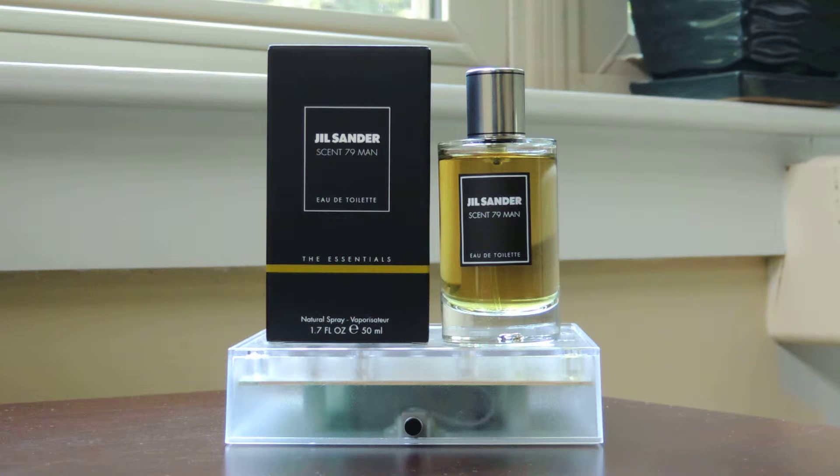Mark Buxton has done a lot of scents for Comme des Garçons, so you may have smelled some of his creations. This is a bargain fragrance at the moment. The earlier release, which I think came out in 2009, of this same scent was significantly more expensive — I think for a 125ml bottle they were looking for about $150.